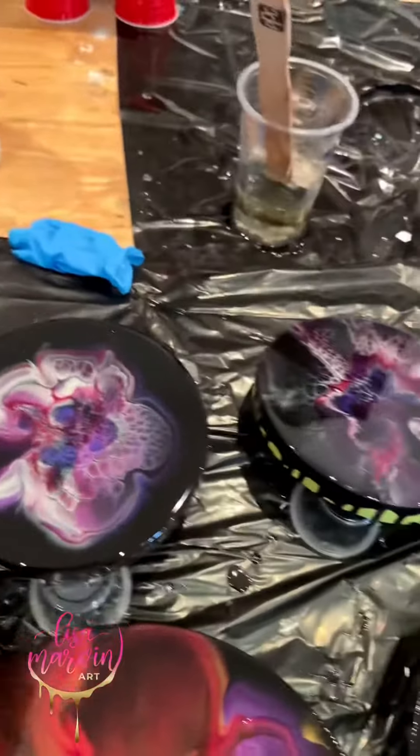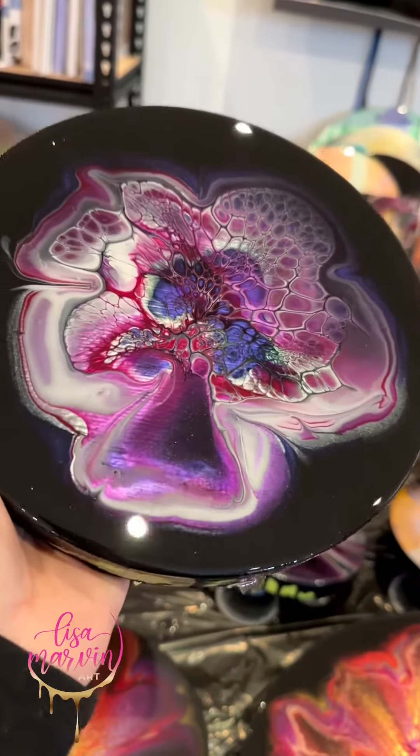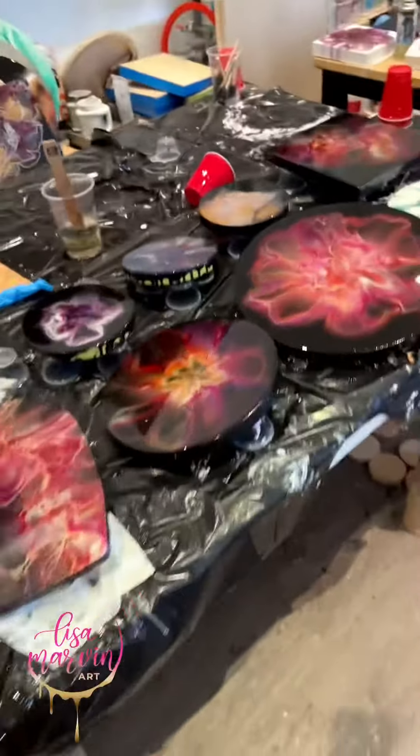And then the next one — how cute, little bloom! Minimal coverage with lots of negative space for a little eight-incher. They're all really cute in different ways, and that's it!